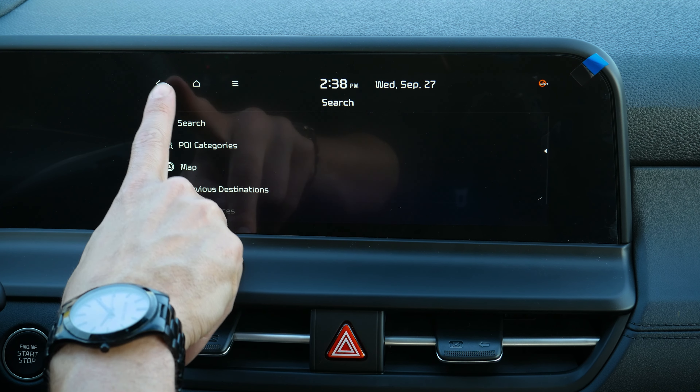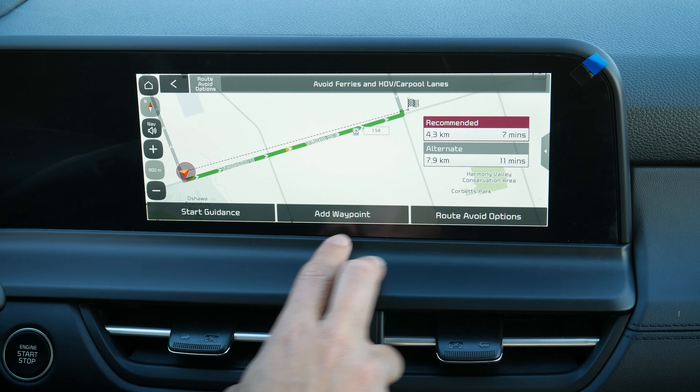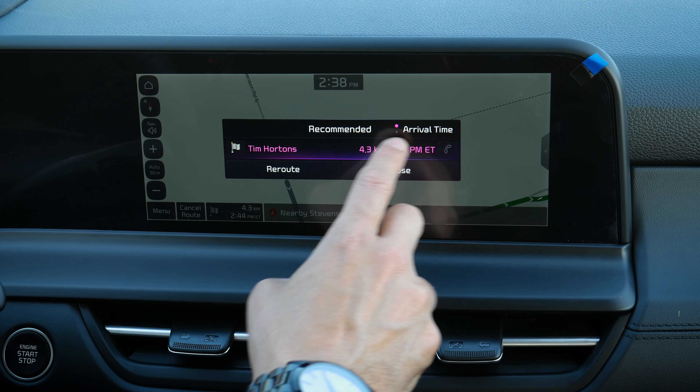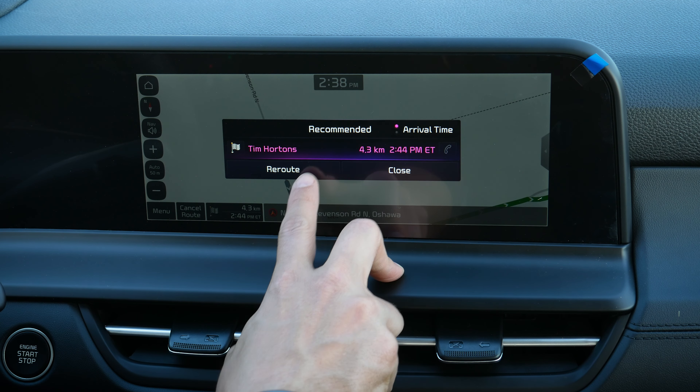This is one of the two infotainment systems you're going to find inside of the Seltos. It's either going to be a smaller 8-inch or this 10.25-inch. The big difference is that this larger one has factory navigation versus the smaller one that doesn't. This is a wired connection for Android Auto and Apple CarPlay versus the smaller 8-inch which is wireless. Those are the big differences, but I love the functionality here — I'm going to show you everything you need to know.